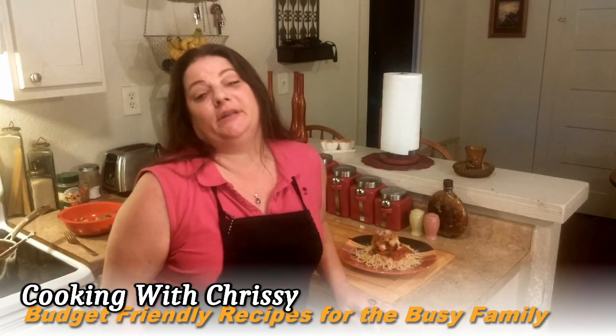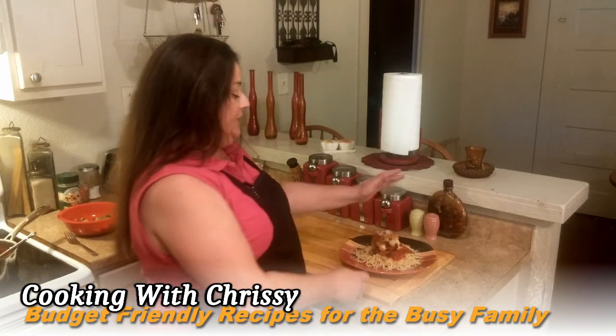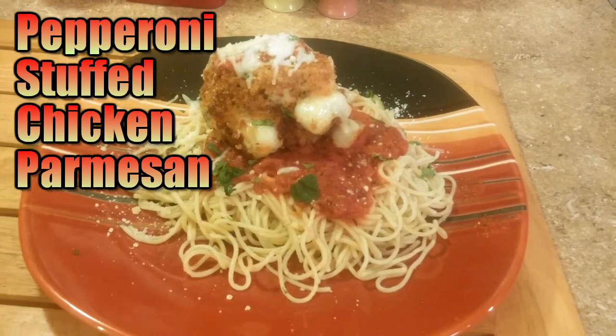Hi everyone, thank you for joining us again at Cooking with Chrissy. This evening we're going to show you how to make this original dish — something I put a little twist on — some pepperoni stuffed chicken parmesan.